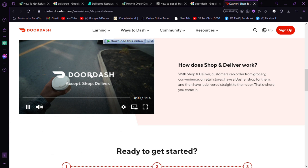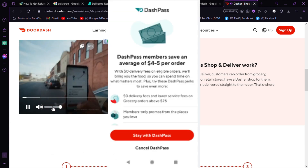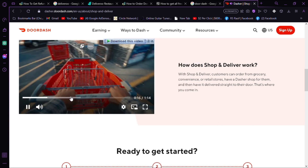Step 5: Cancel Subscription. Click on Manage next to your DashPass subscription. Step 6: Initiate Cancellation. Select Cancel Subscription to begin the cancellation process.